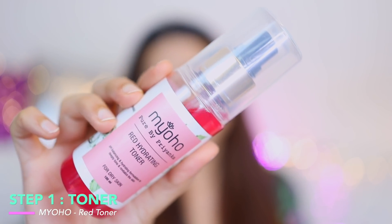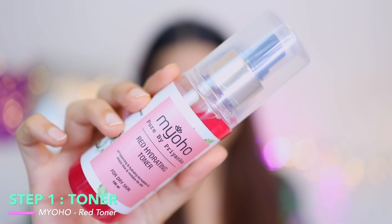The first product I apply is a toner. Today I'm using Pure by Priyanka's Red Toner — another Indian brand I'm really impressed with. It comes in a spray bottle; you can spray it directly on your face, but I prefer to spray it on a cotton pad and press it into the skin rather than dragging it. This toner is really refreshing — it's meant for dry skin but I'm sure all skin types can use it. Your skin feels calm and relaxed.